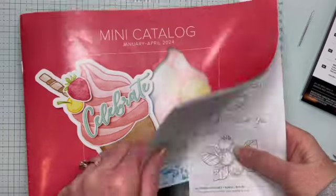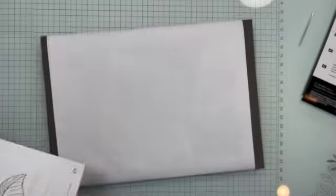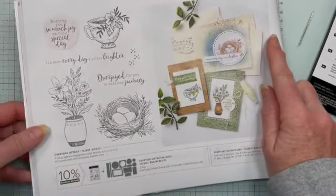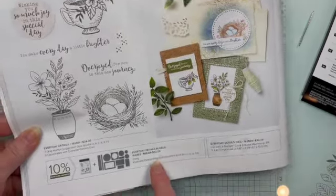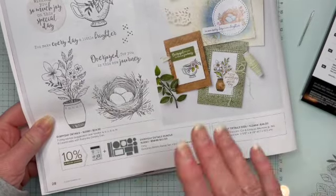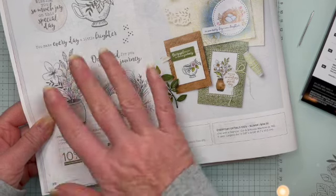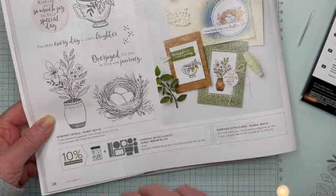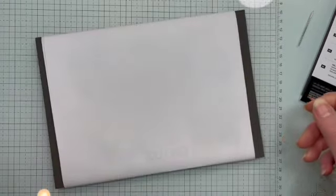This is our mini catalog and these dies are found on page 28. You may not have even noticed them on this page — they're part of a bundle, but actually they are fine to purchase independently. Here is the die bundle right here. It goes with the Everyday Details stamp set. I only got the dies since the stamp set didn't really speak to me. So I had a lot of fun playing with these today. Let's look at them a little closer.